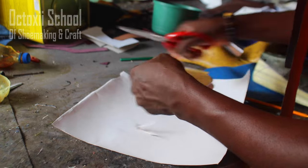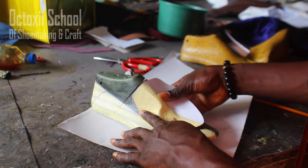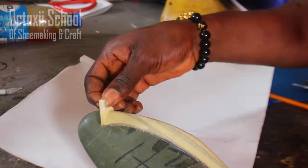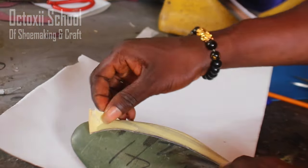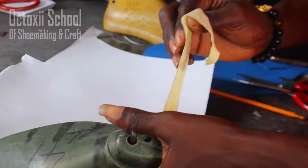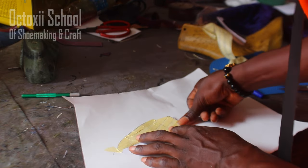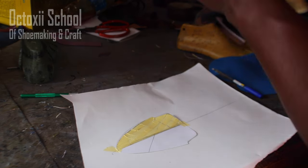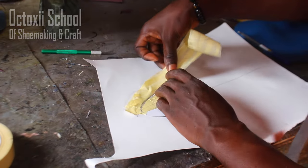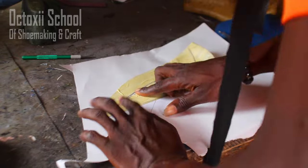Back to this particular project: the front part was cut separately first, and the reason is that both parts are quite different. It was disconnected because of the uniqueness of the design. There are different ways you can use to achieve a pattern. Another crafter may do it differently, but this is just the way I've chosen to do it on this project.